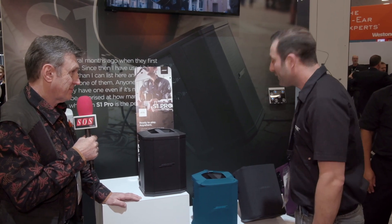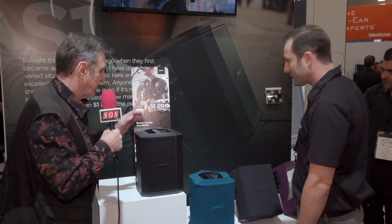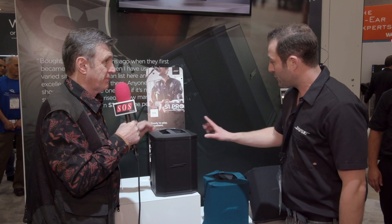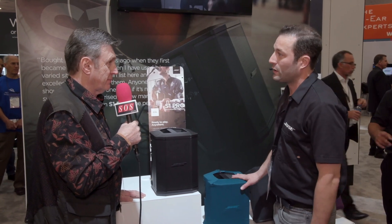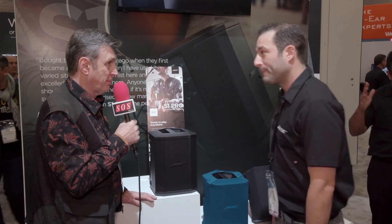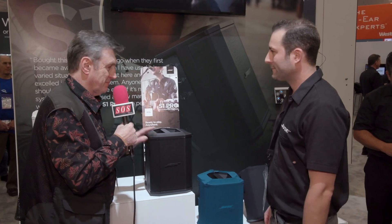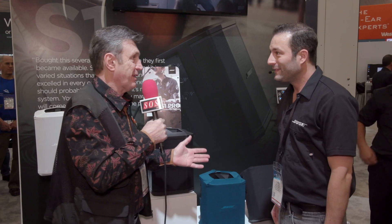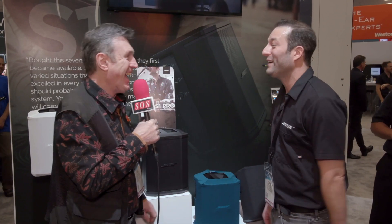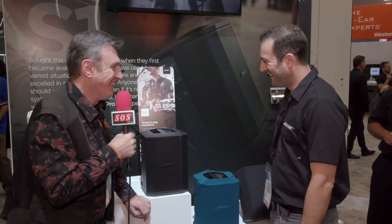The US price is $599 for the speaker and $59 for the covers, available in May. That's a perfect definition of NAMM, isn't it — 'Not Available Maybe'? Thanks, Chris! Thank you very much.